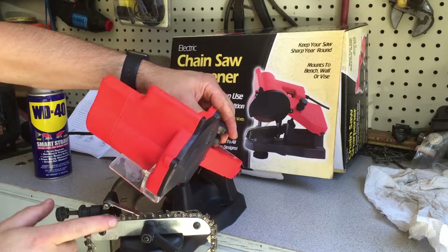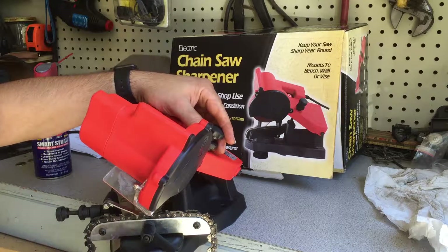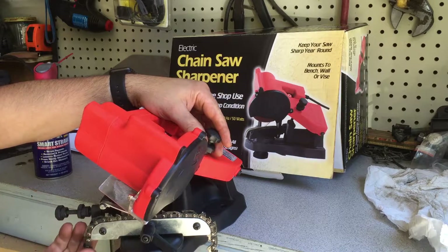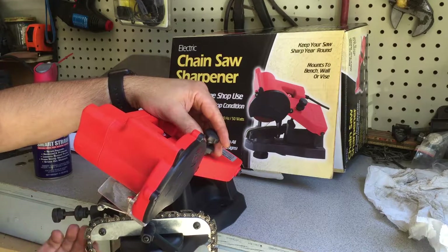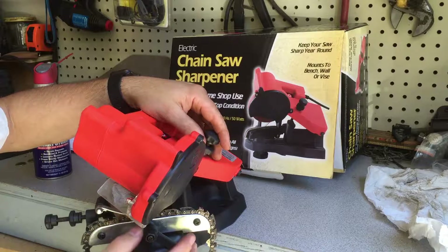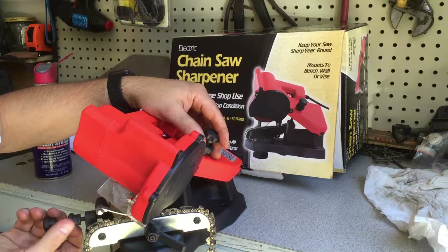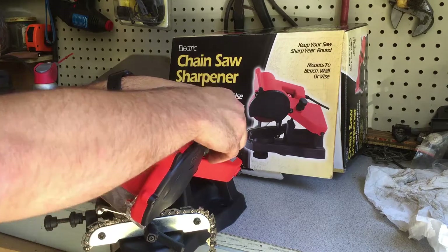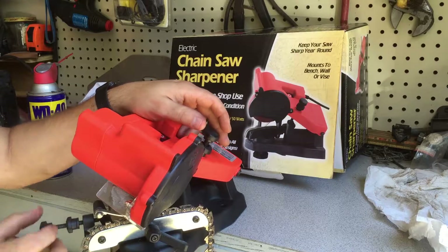Basically I'm loosening this up until the grinding wheel drops down into the tooth where we want it. I've got to go back, loosen that up, loosen that some more. Basically I'm just bringing this back until it slides down in there at the right angle — right about there.